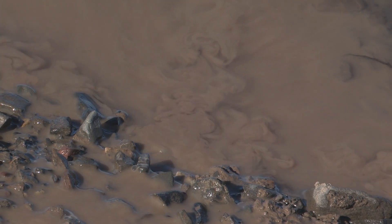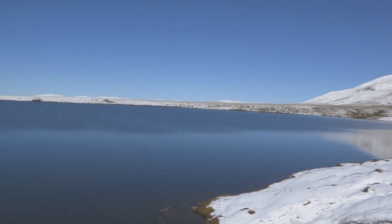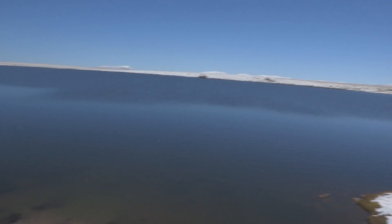It looks kind of like chocolate milk in a lot of ways, and you can just watch that billowing out into the lake as it mixes with the much clearer lake water.